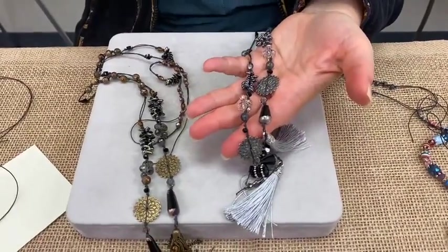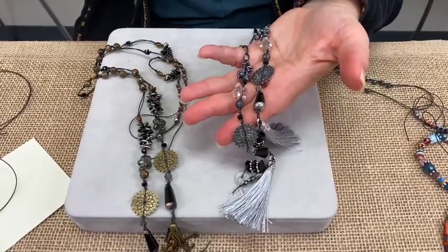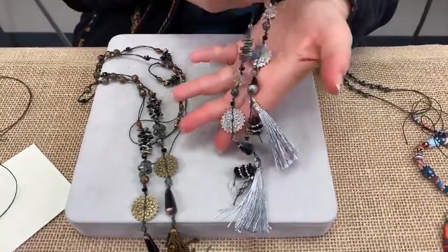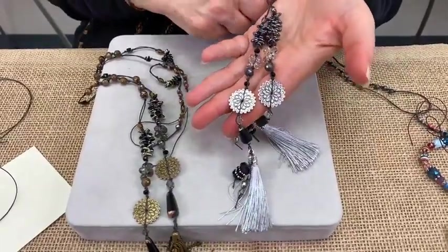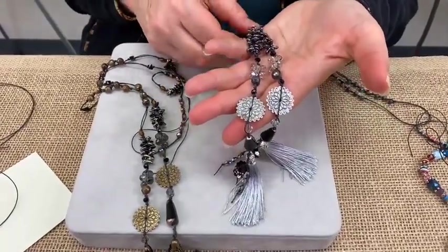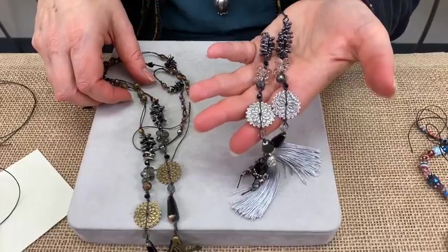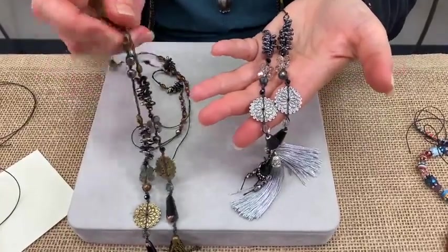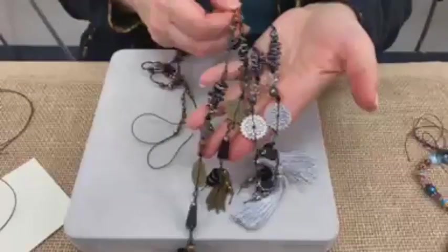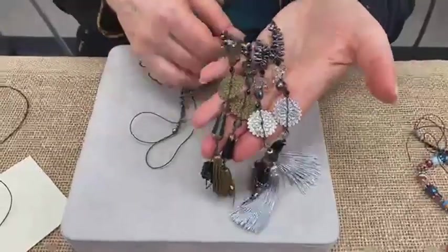We started a little bit late today — we're in a new spot and whenever you do anything differently there are other things to adjust. Today we were trying to adjust the lighting so you can see both me and the jewelry. Good morning to Lonnie, Lindsay, Trudy, Lucy, Betty, Julie, and Pammy J joining from sunny South Florida.